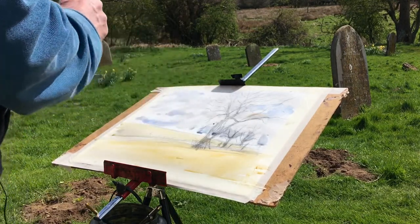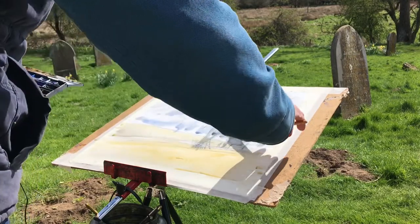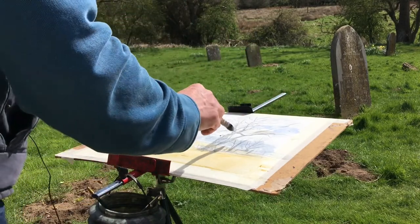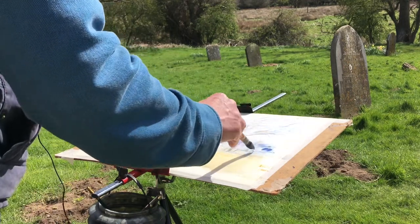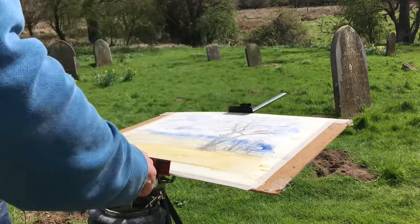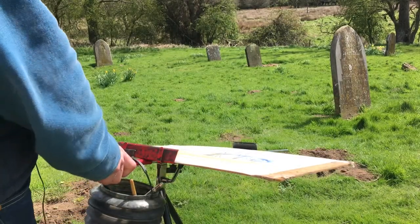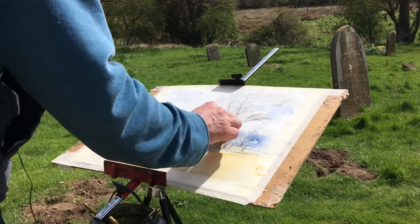We're just going to suggest some distant trees in a blue-grey mixture — Payne's grey and cobalt blue — dragging the side of the brush down. Then we're going to use clear water to soften that off, and move the board back a little bit to encourage the pigment to spread. Dab in a touch more pigment along the top for a little bit of variation, then clear water again so we don't get any sharp edges in that distance. Use the tissue to dab out in places to create a few highlights in those distant trees.